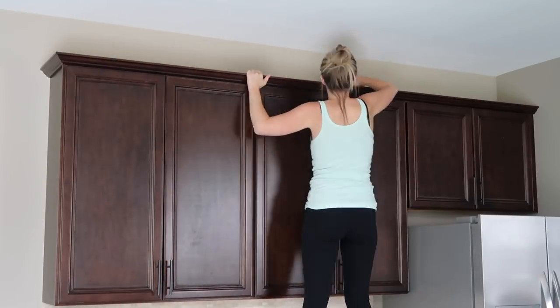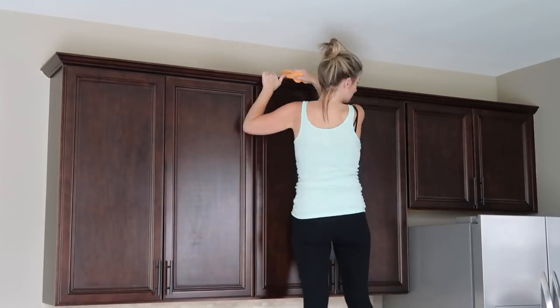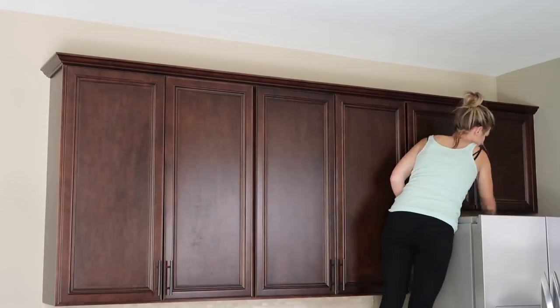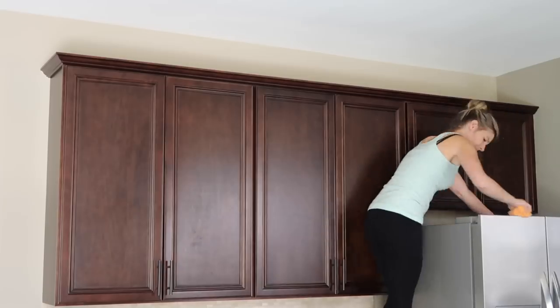I then moved on to cleaning the top of my cabinets. This is a chore that I only get done probably once a year if that. I just took a microfiber cloth and wiped all of the dust and dirt up — it was so dirty up there. I didn't do this this particular time, but I heard a good tip is to put wax paper on top of the cabinets so they are easy to clean each and every time.